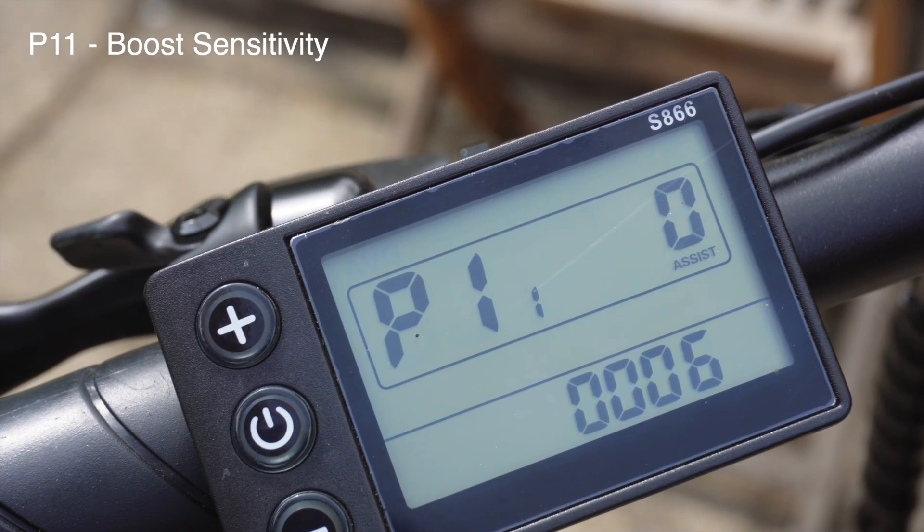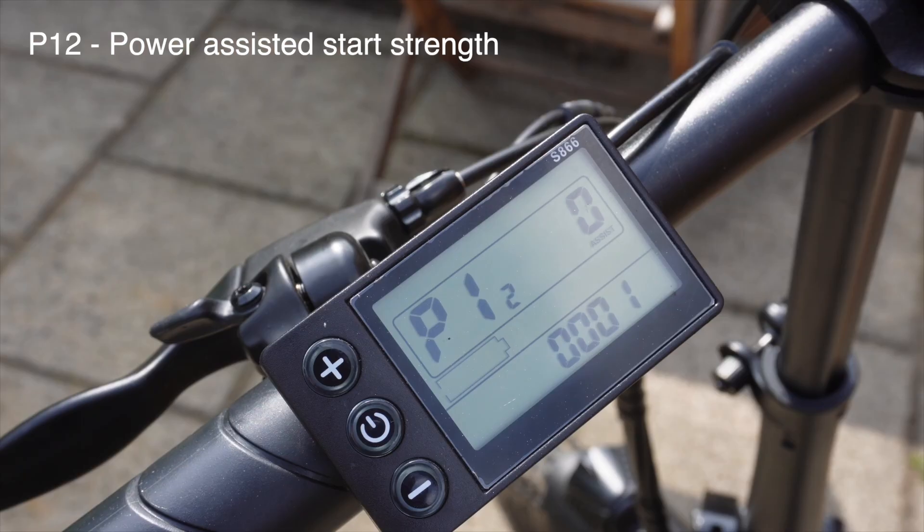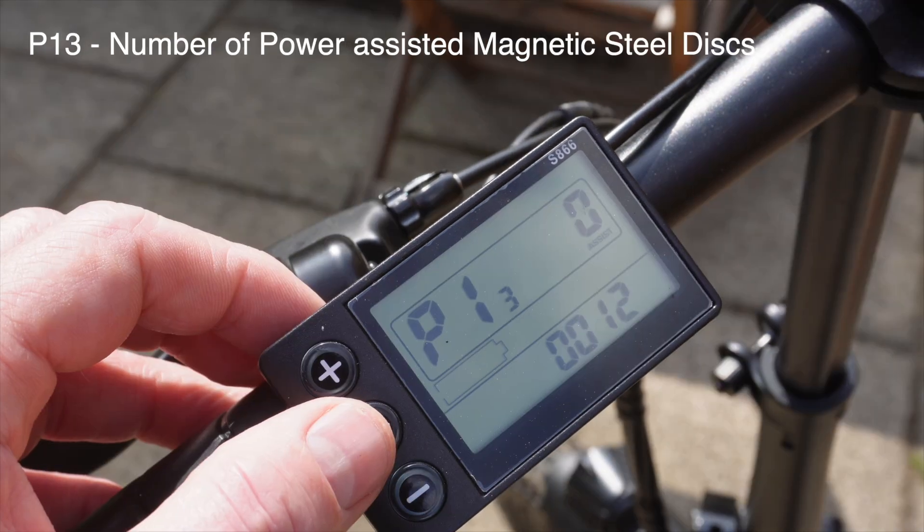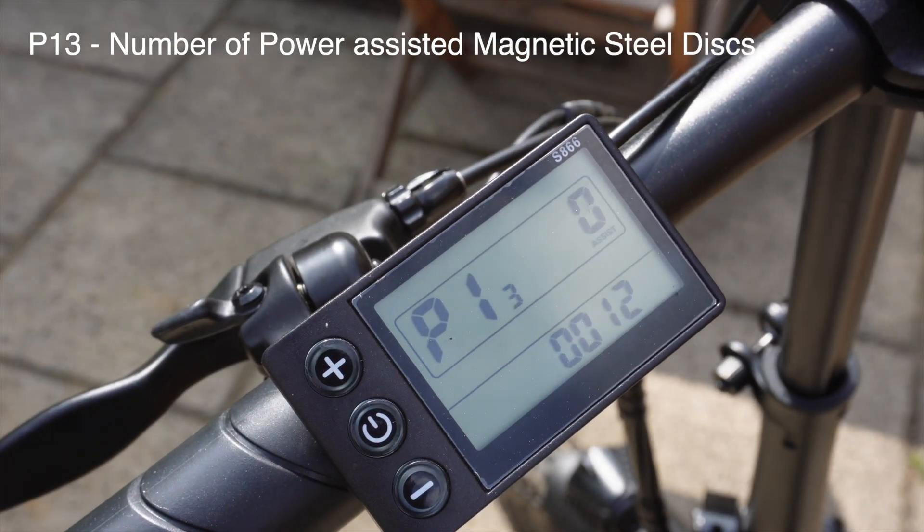P11 is boost sensitivity and we're currently set at six. P12 is the setting for the power assisted start strength and that goes from zero to five. P13 covers three types of power assisted magnetic steel discs: five, eight, and twelve magnets.